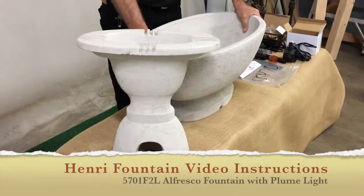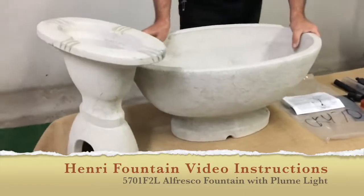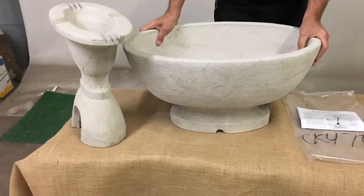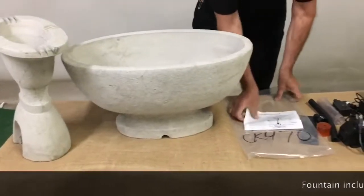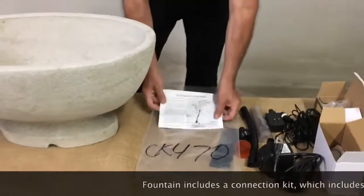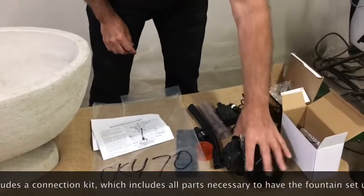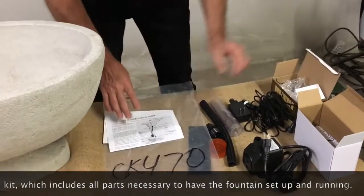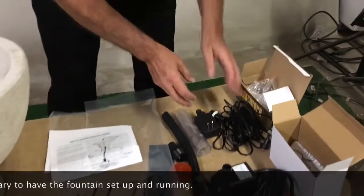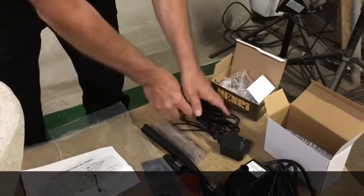Today we're going to do video installation instructions for the 5701 F2L Alfresco Fountain with Light. When you get your kit, it's going to be a CK470. It's going to have the instructions in the kit, your pump which is a PS1.5, and your AB870 light kit with transformer and complete light.